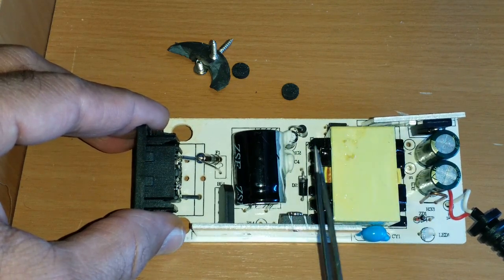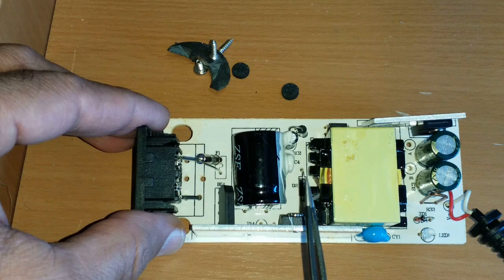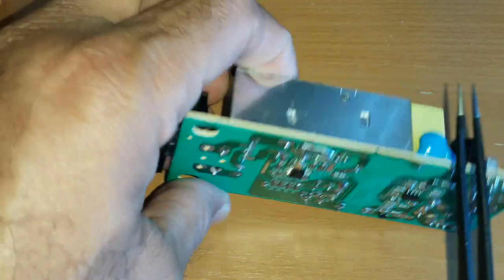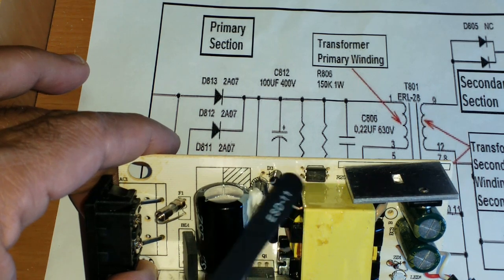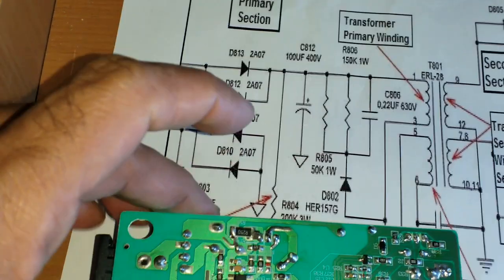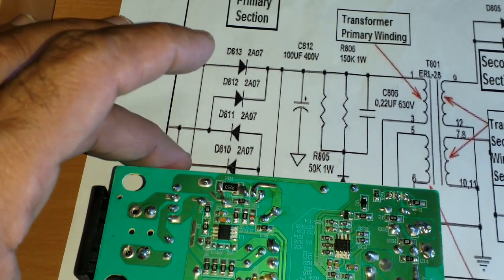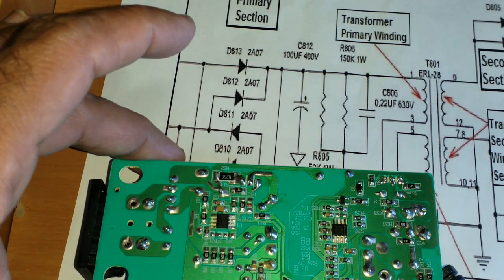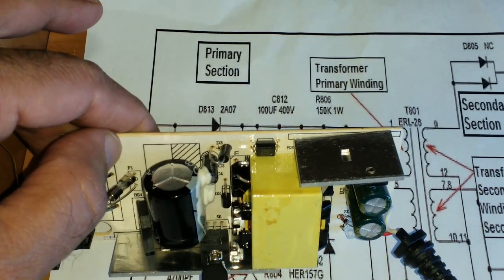One coil is primary, one is secondary. On the primary side there is an auxiliary power supply for the initial startup source. Both sides are isolated — there is no direct connection between them. The supply communicates through a separate electrical circuit by means of a light optical interface. In between is an optocoupler, which regulates the voltage by sensing the output voltage and feeding back through light, adjusting the PWM controlling this MOSFET.